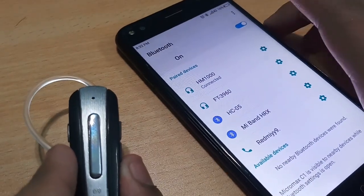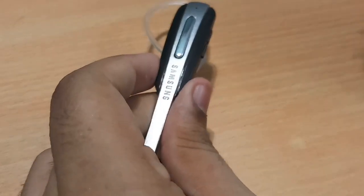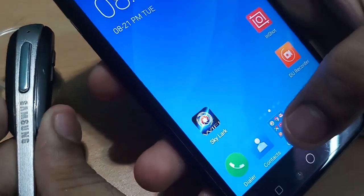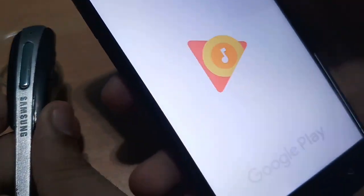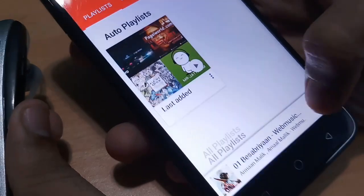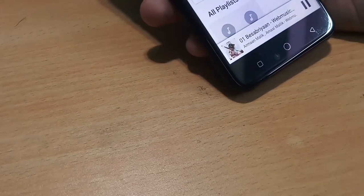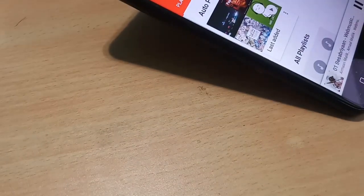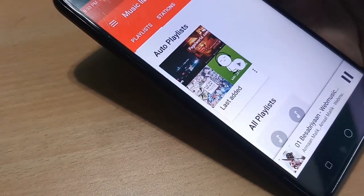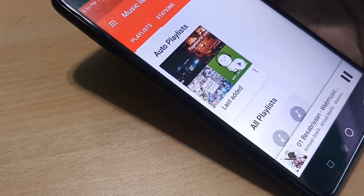Now it is connected — you can see over here that it says connected. Let's remove our mobile phone and play some music. Let me open Google Play — you can open any app — and click the play button. It starts playing. I don't think you'll be able to hear it through the camera, but it is actually playing and the sound is quite good.